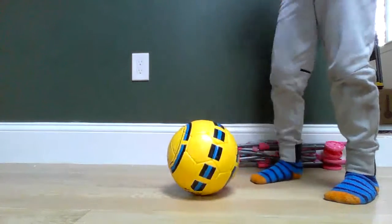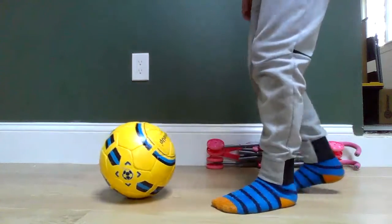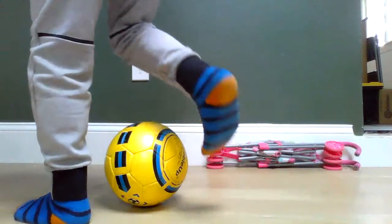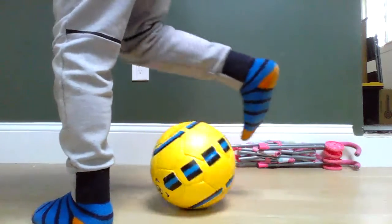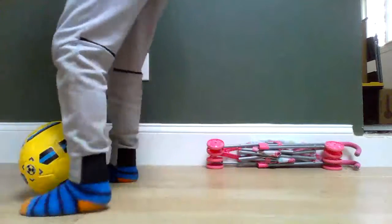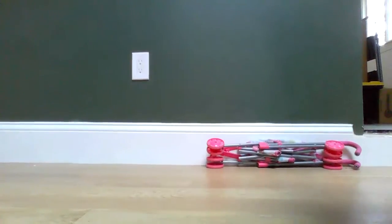The next trick is number four. I don't really have a name for this, but I think it's sometimes called V-taps. Take the ball with the bottom of your foot, pull it back, then push. It's harder to do, but you can do it. Just pull back, push through the opposite way. Pull back, push. Okay, that was a bad touch.